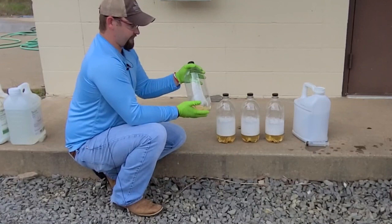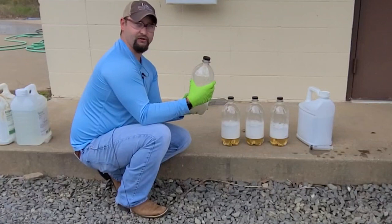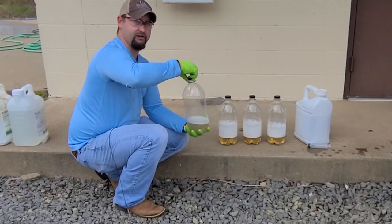The first bottle here was Ingenia and Centris by itself. You can see we shook it up — I can still squeeze the bottle, nothing major going on there whatsoever. When we open it, no pressure, nothing going on. That seems to be a good mix, no problems there.